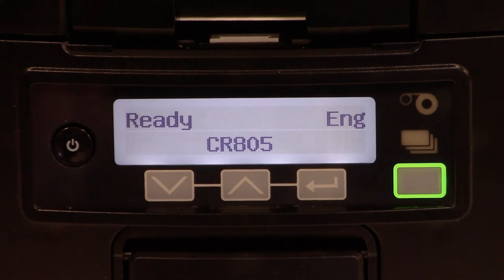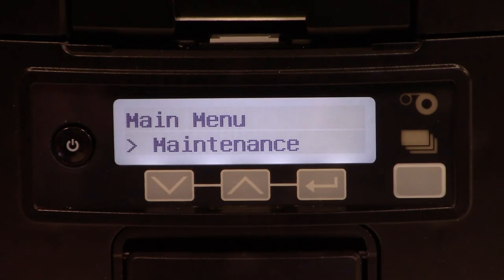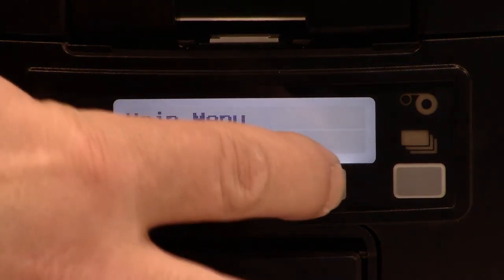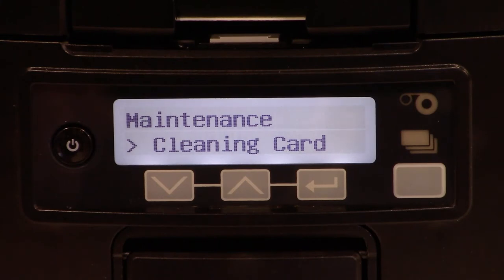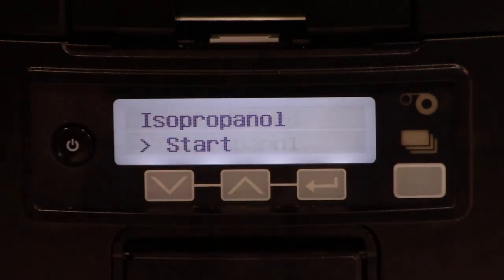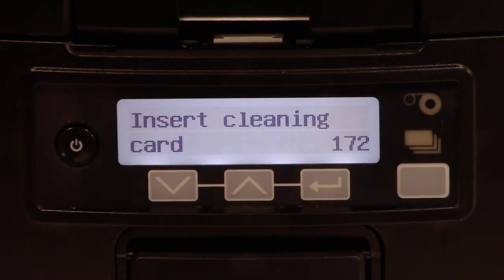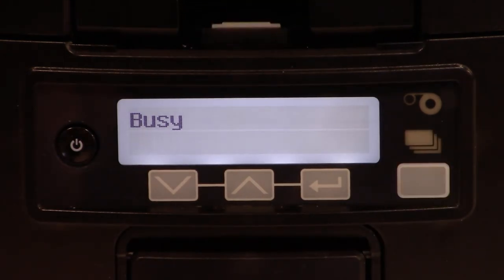To initiate the cleaning, we will use the LCD panel. Start by pressing the user button. The display will now show 'Suspended Menu Available.' Next, press the enter button. The display will change to 'Main Menu Maintenance.' Press enter again to enter the maintenance submenu. The first option is 'Cleaning Card' — press enter, which shows the isopropanol option. Press enter again, and you'll see the option to start. Press enter once more, and the printer will prompt you to insert a cleaning card, which we have already done. Pressing the user button will initiate the cleaning.